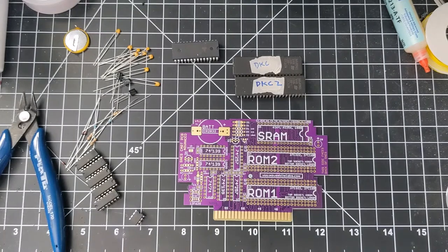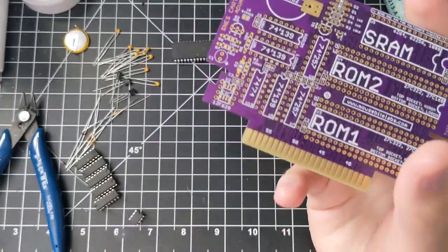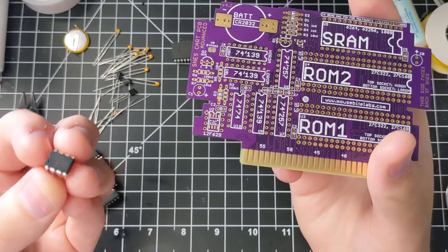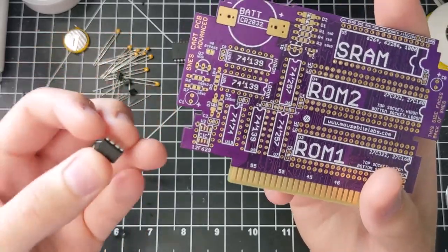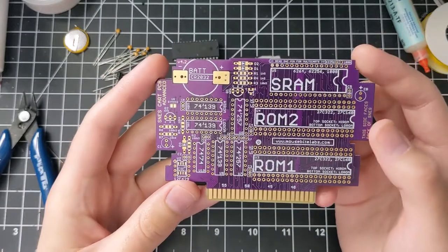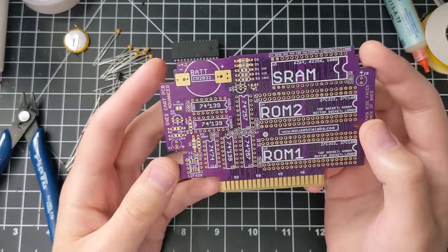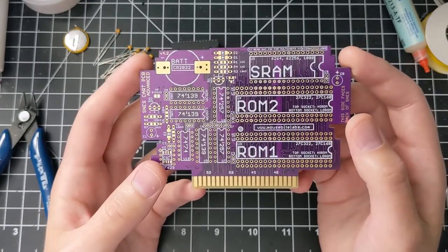Let's start on the bottom left and go in order starting with U2. U2 is the CIC — the regional lockout chip. The original one is 16 pins long, but there is code you can get online (I link to it on my website — it's somebody else's code) that you can download and load onto PIC12F629s, and that will fake out the region lock so you can play games without worrying about that. If you've got a clone console like a Retron or a Super Retro Trio, it shouldn't make a difference, so you don't have to worry about it if you're using a clone console or a console modded to ignore the region lockout chip.